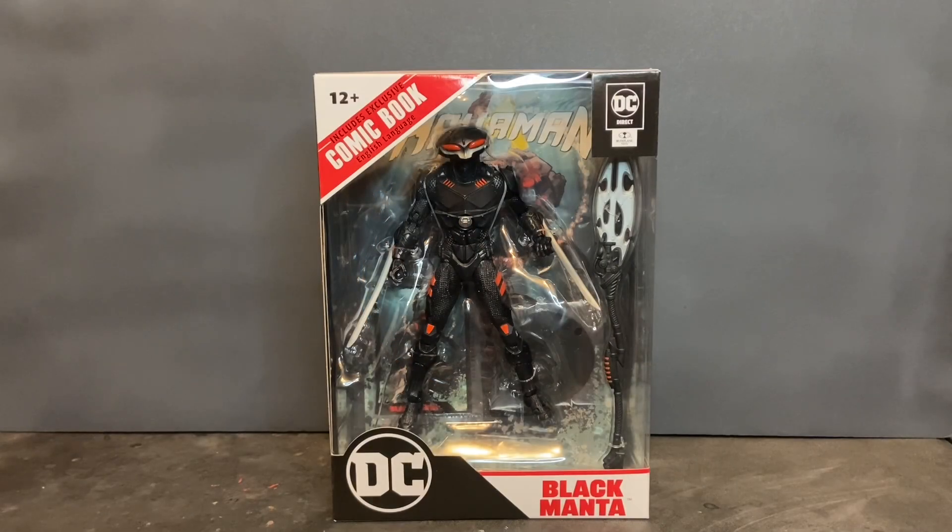Welcome to Dark Horizon Creations. I'm Mike. This time we're taking a look at the DC Direct Page Punchers Black Manta action figure by McFarlane Toys. If you haven't already, please follow, like, and subscribe to my social media accounts on Facebook, Instagram, and YouTube. Don't forget to hit that bell icon so you get a notification of when I post new content.